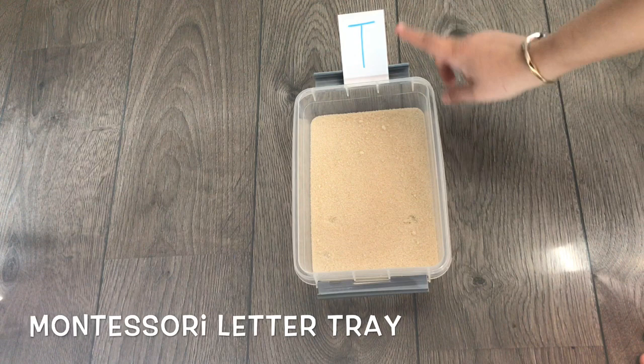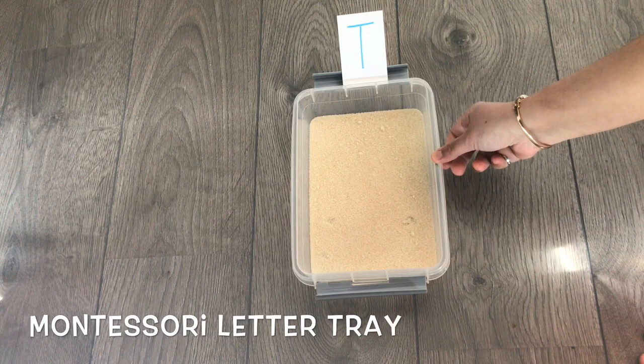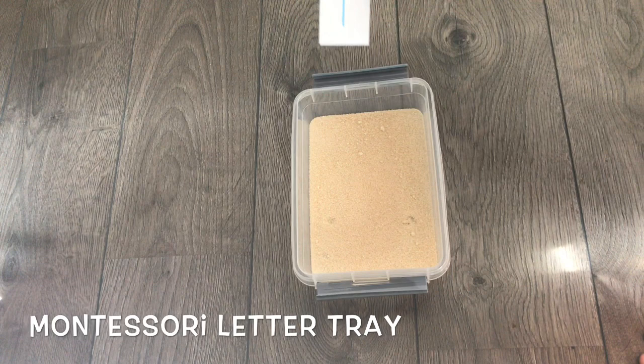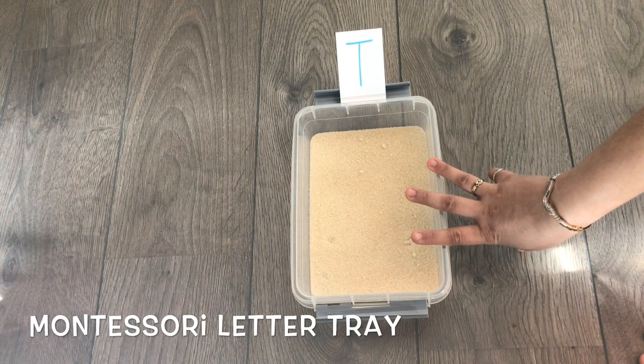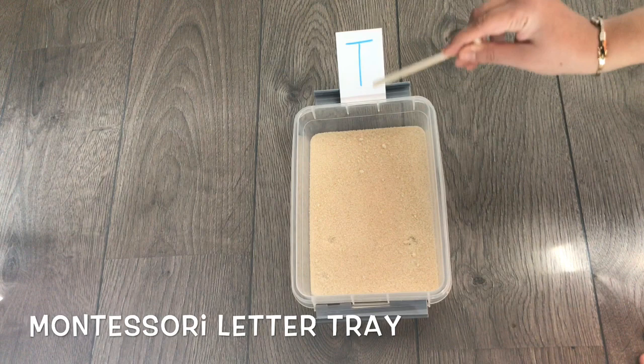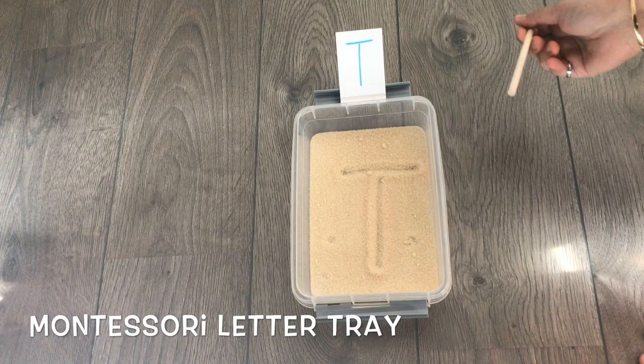The first skill — a very famous Montessori-based pre-writing skill — is using a salt or sugar tray. You take any flat container and fill it with any kind of filler; sugar or salt works best. Using some simple index cards with letters written on them — uppercase or lowercase, depending on what you want to practice — you give the child a stick, pen, or pencil, and the child has to replicate the letter. This helps the child understand the formation of letters.